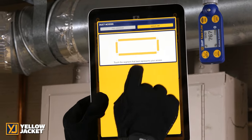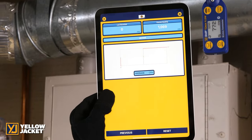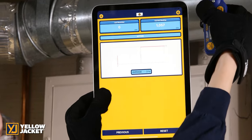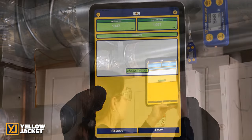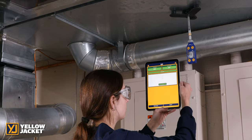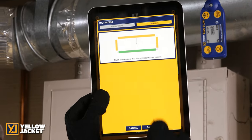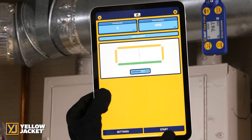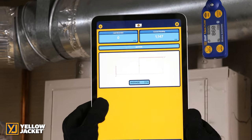The app will record readings for each position incremented in the duct and calculate an average for the report. To record a linear reading, select the send button on the Y-Jack Flow device to assign the current reading. This allows you to record the average flow for the service record report. Once all data is collected, the app will display the average air velocity.